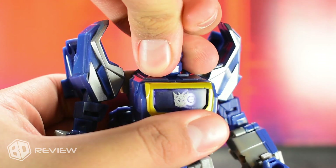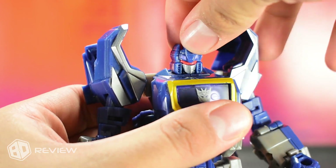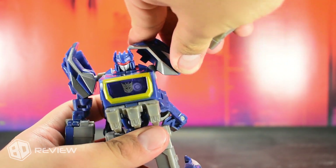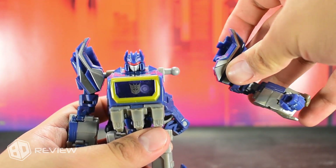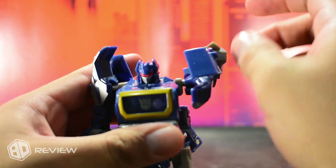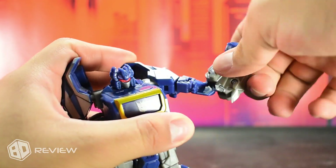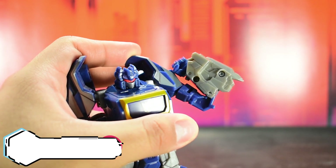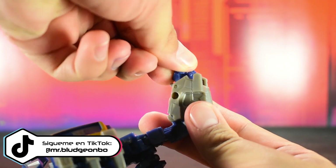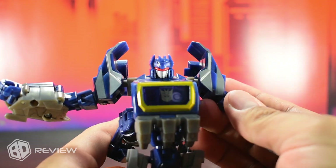The head can rotate 360 degrees, although in a somewhat rigid manner, and due to its construction it cannot tilt up or down. The arms can flex only to a certain point sideways, but if forced a bit more they can disconnect from the ball joint, so be careful. These can also rotate 360 degrees without any problem. The biceps can rotate 360 degrees as well. The elbows have only one articulation point, but due to the transformation they have an excellent range. The hands have a slight sideways movement, also due to the transformation.